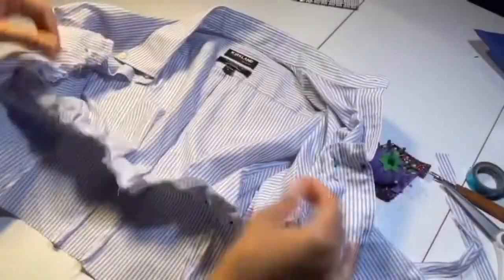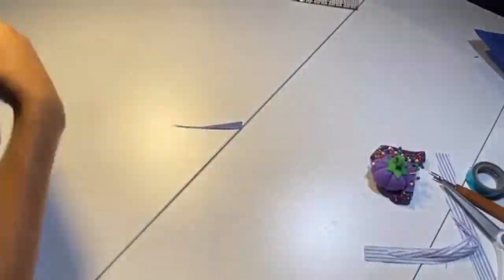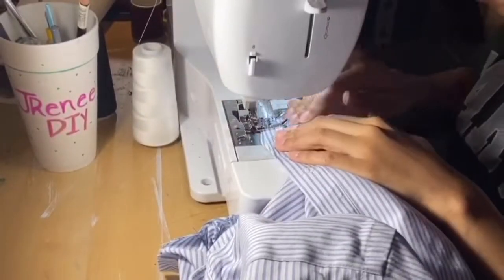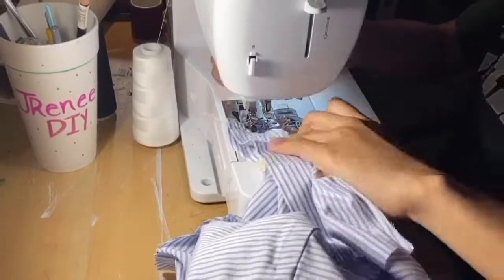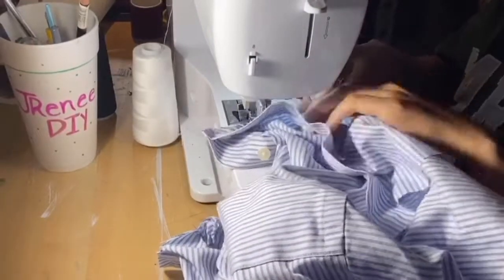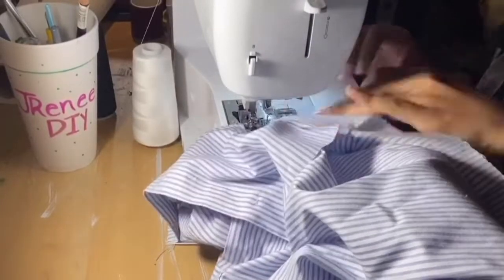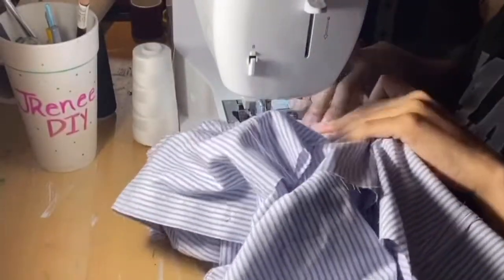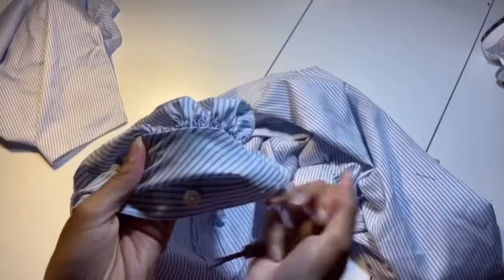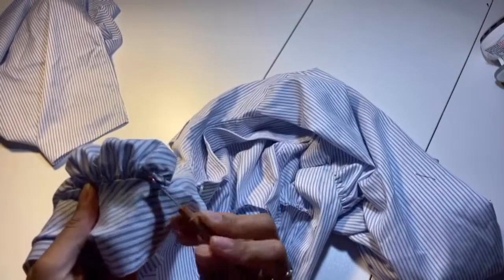That's how it should look in the end — in the back we will have folds, but folds that look pretty. Now we have to sew all of that all the way around. When we get to the edge and the curve, we want to pivot — lift up the presser foot and pivot with the needle still in the fabric — then keep sewing all the way around. After that, take out the basting stitch because we don't need it.